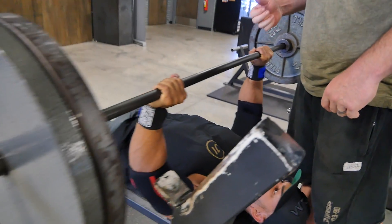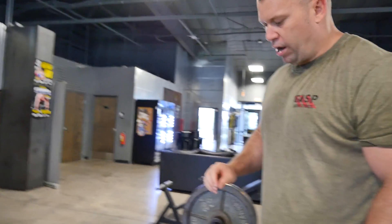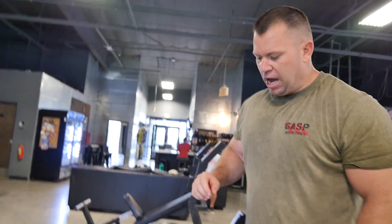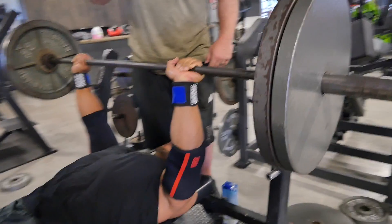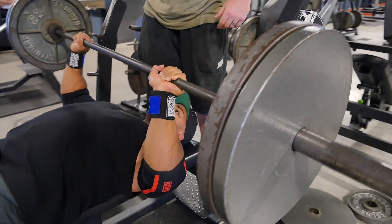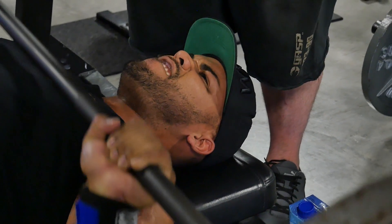Then we maximize time under tension. He's going five seconds down — count five — and three seconds up. When he gets to that point and hits failure, I'm going to guide him. Isometrically, he's contracting as hard as possible for eight seconds. So we've overloaded all the contractions, different tempos, all that in one set.